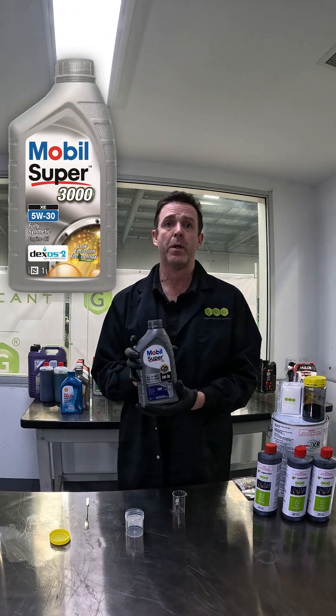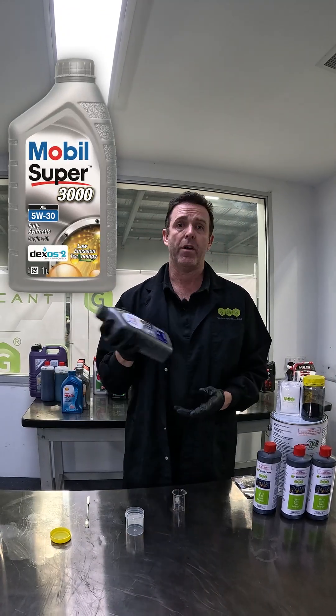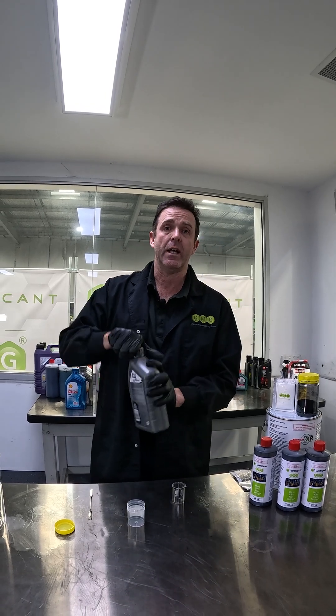But today we're doing Mobil Super, fully synthetic engine oil, 5W30. First we'll open it up and have a look at the colour.